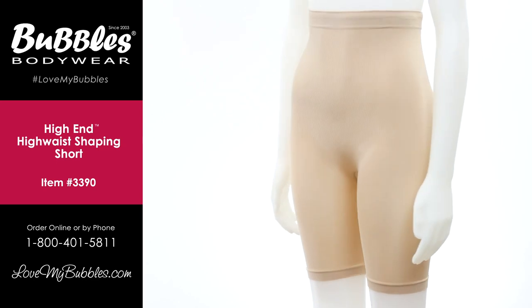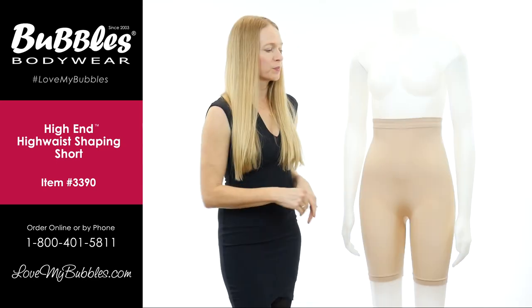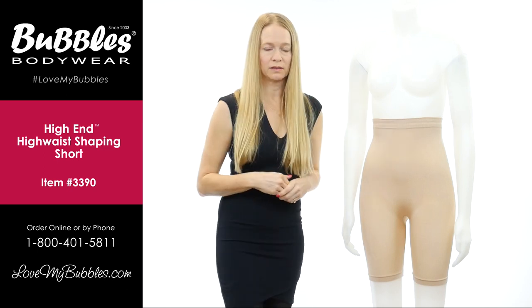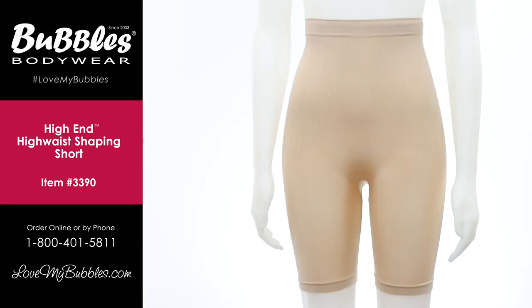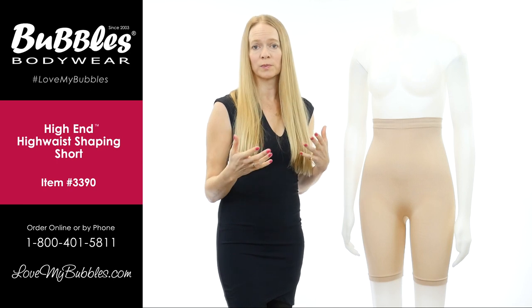Here in the front of the garment you can see we have our mid-thigh styling on the leg and we have our high-rise waistline. The high-rise waistline is going to prevent muffin tops, and it's going to sit in a place on the body that's going to prevent rolling down. It's something that's going to be comfortable to wear for long periods of time.